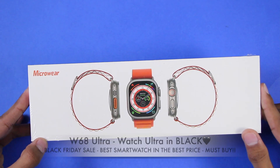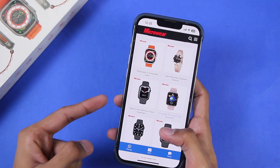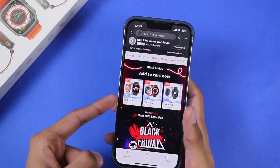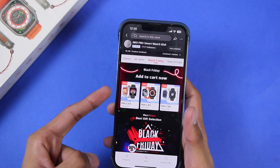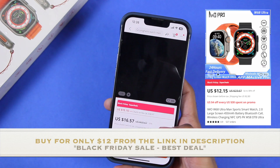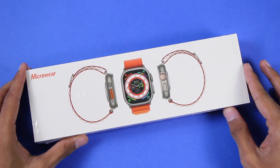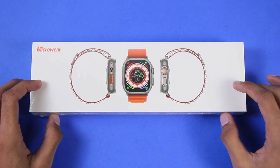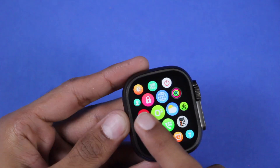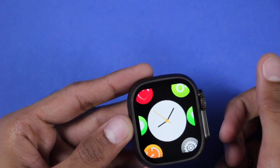Hey, what's up guys, it's me here and today we have the W68 Ultra smartwatch, sent by Microwave which deals in wholesale as well as retail on their AliExpress store, IW Pro Smartwatch Global Store. It is also on Black Friday sale currently. Because they are wholesale, the prices are very cheap. Are you ever wondering how the Apple Watch Ultra would look if it was released in black color? This is how it will look.